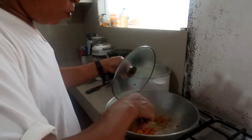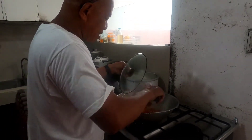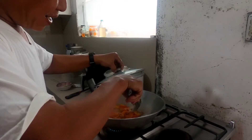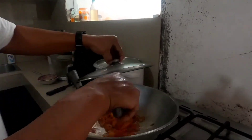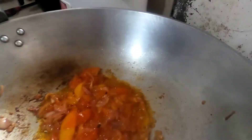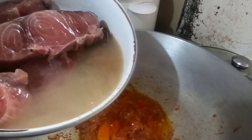Maganda, ang kanyang kamatis is a bit caramelized. Caramelized ang kanyang juice. Ayan, tilapiain natin ang isda.